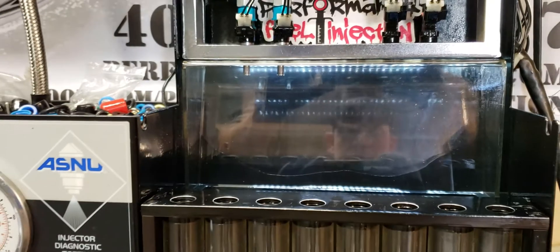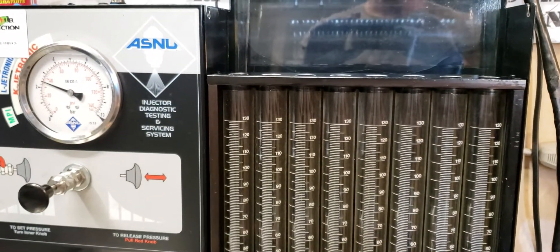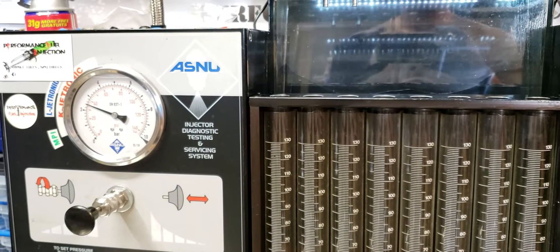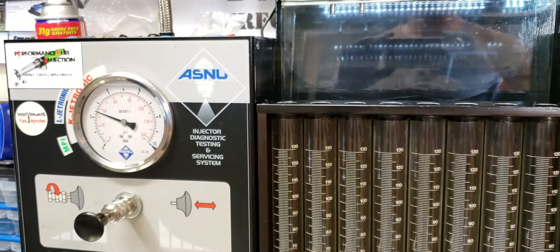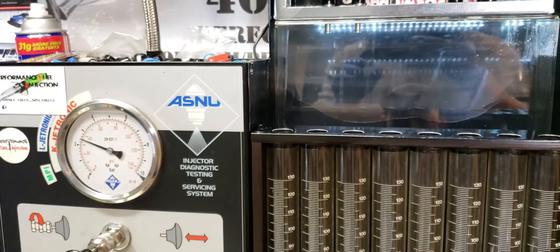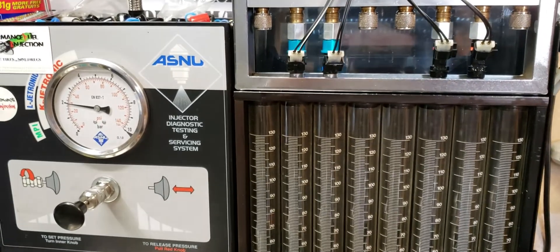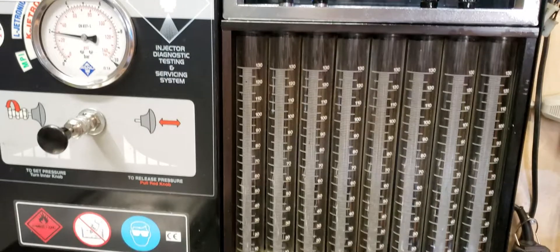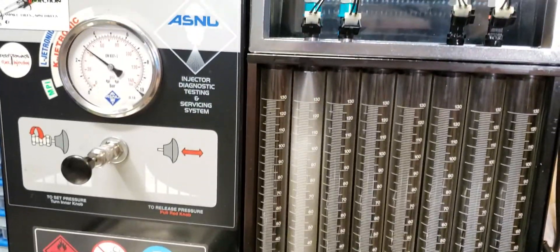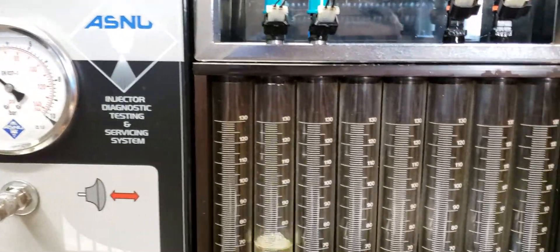The next test we're going to run is going to be the static flow test, which is going to test the advertised flow rate. Then from there we're going to test the short pulse width 3 millisecond flow and then the 12 millisecond flow. We've moved the injectors down to the flow tubes and we're going to test the static flow rate. This is going to be a 5 second test at 3 bar — that's the fuel pressure gauge there on the left hand side of the screen.